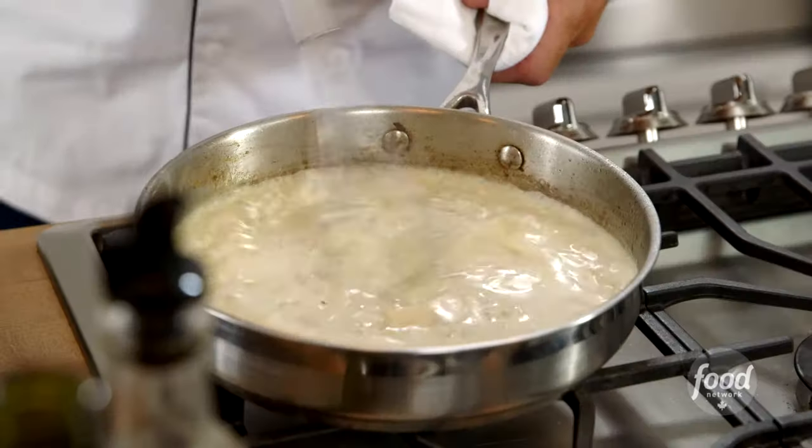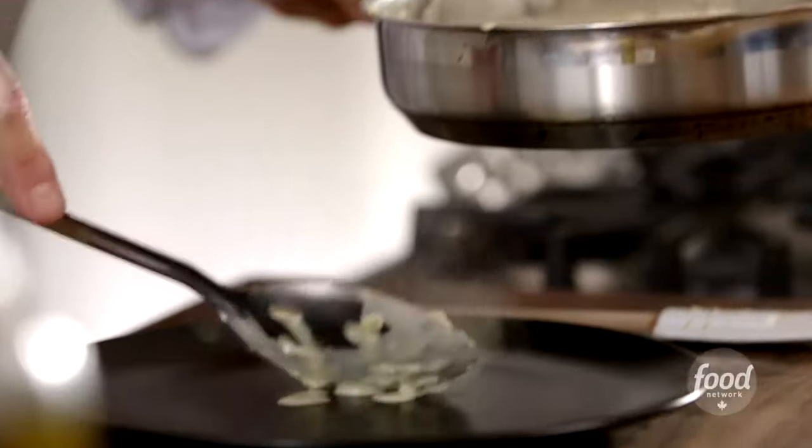I'd like to share with you a classic sauce today: gorgonzola cream sauce. You can use it on pasta, on chicken, on beef. It's incredibly versatile and a good thing to know.